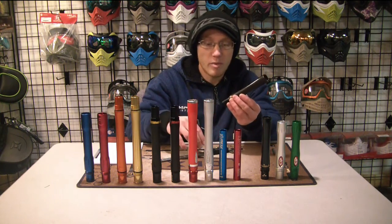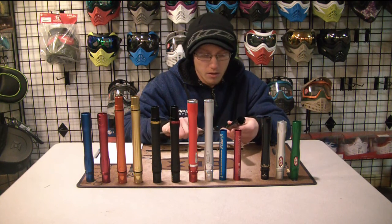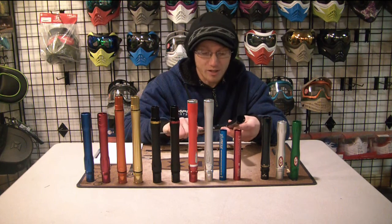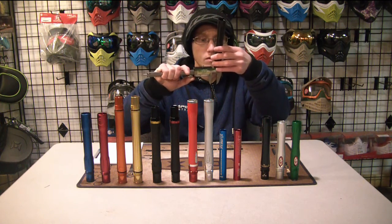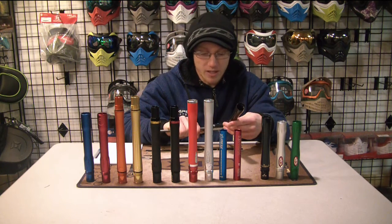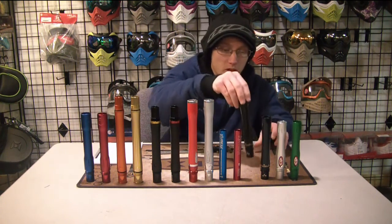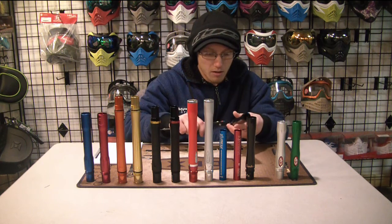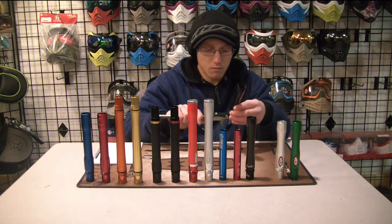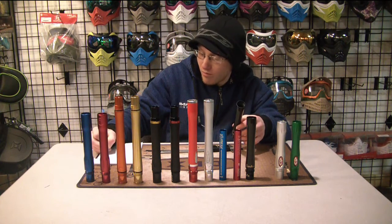Now the Azodin carbon fiber barrels — this is supposed to be a 0.687. After measuring, it reads 0.686, so it's down one — 0.001 off. The other Azodin back is also a 0.687 according to Azodin, and it measured 0.687 and a half — pretty close, that's 0.0005 off.